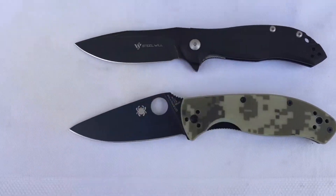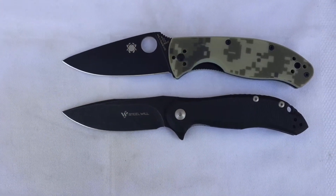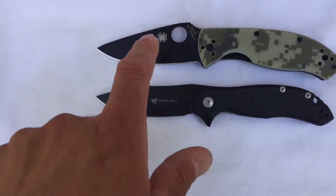Putting them up back to back, they're pretty close in size, but you can tell the Tenacious gets a little beefier.